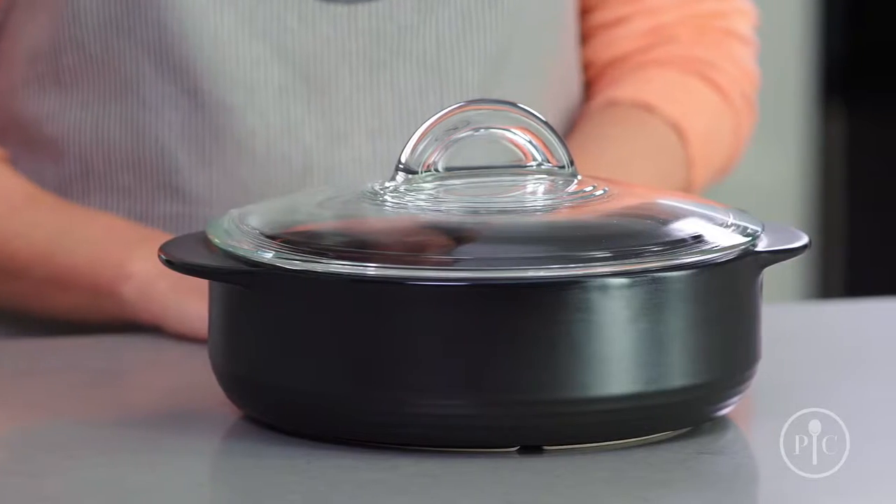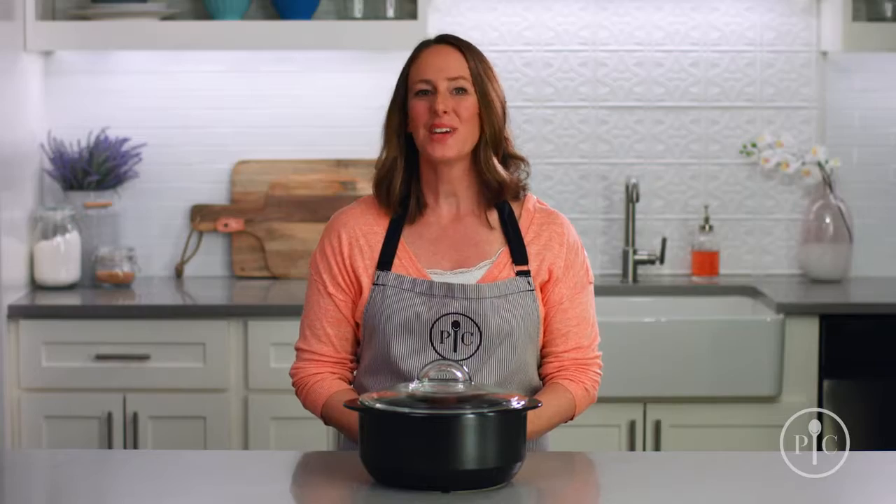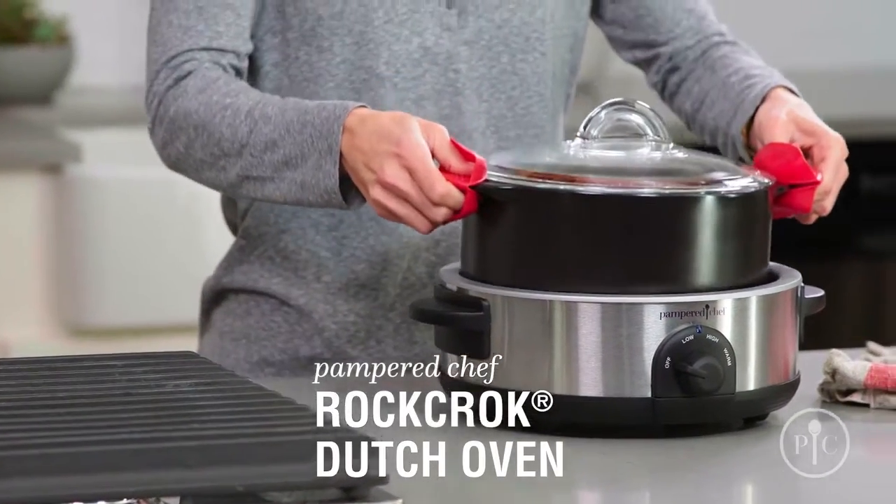Now that you know why you need a Rock Croc in your life, which one should you choose? We have something for every kind of cooking. The original Dutch Oven is perfect for stews, braised meat, and one-pot pasta for the whole family.